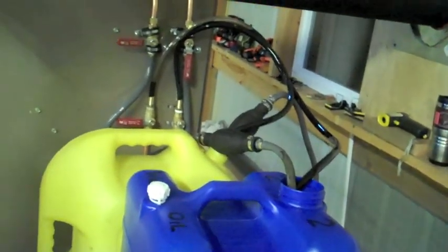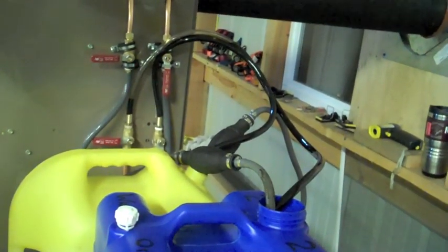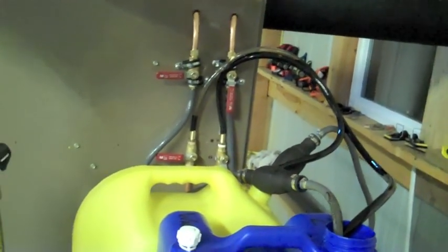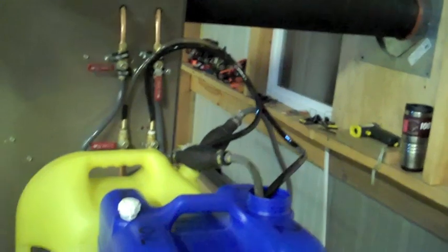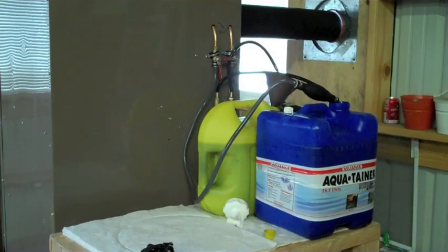The blue can is waste oil, the yellow one is diesel. I have this temporary setup right now until I get it fully configured — I'm not going to do anything permanent with the containers yet. It's running on pure waste oil. The diesel is a little discolored because the return line mixed a little waste oil into it, but it's not a big deal.